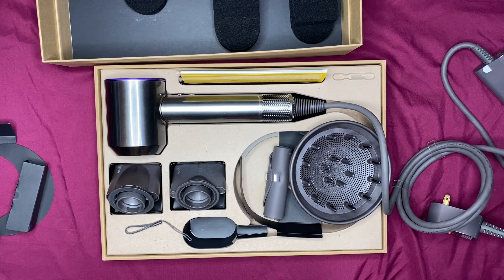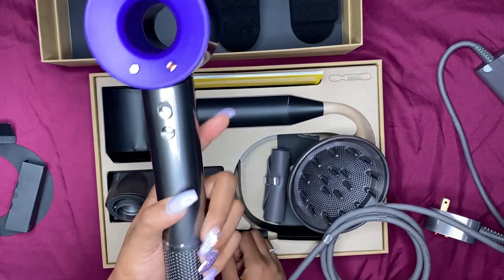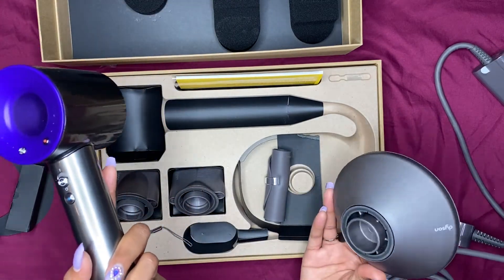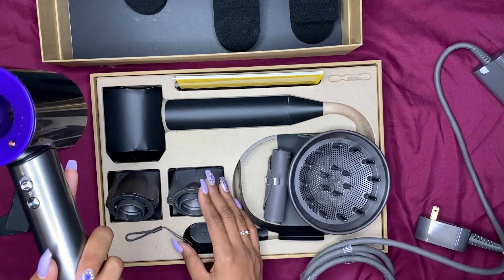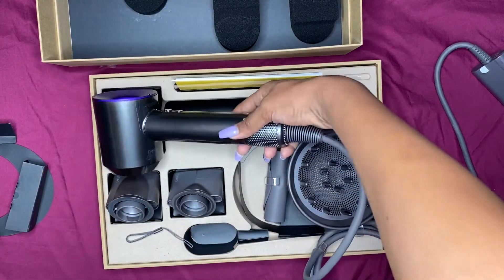So that's all — thanks for watching! I know this was really short. I didn't do much explaining on the pieces, but I just wanted it to be literally just an unboxing so you can see what it looks like: the purple one I have and the different attachments that come with it. Yeah, that's it — thanks for watching!